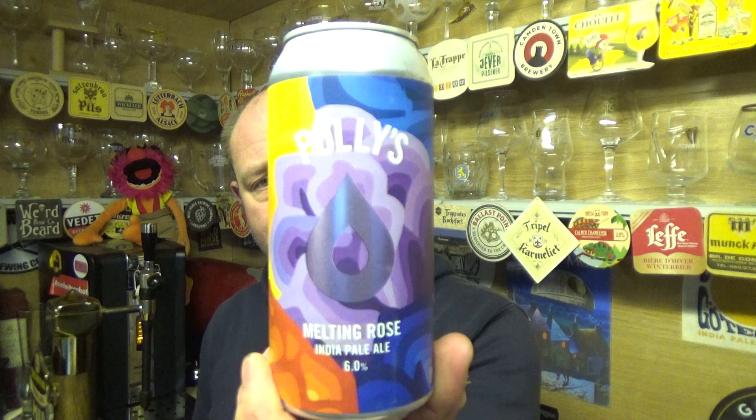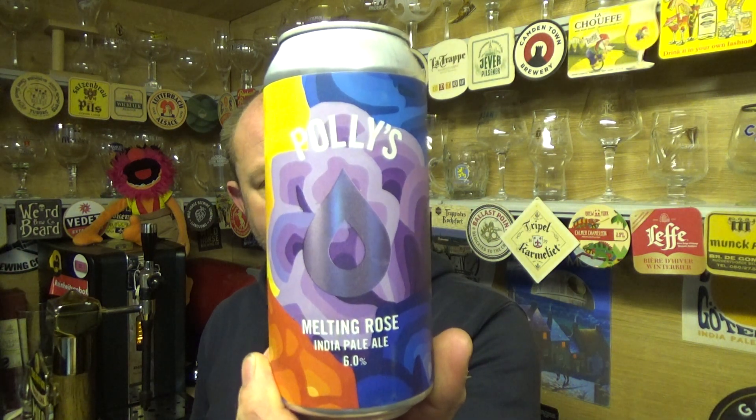Maybe a little pinch of that Sabro on the back end, just giving off a suggestion of coconut, but not a great deal. It's all melon for me, but it's a decent beer out of them at the supermarket — Melting Rose from Polly's out of Wales, their IPA, six percent. Yeah, it's decent.